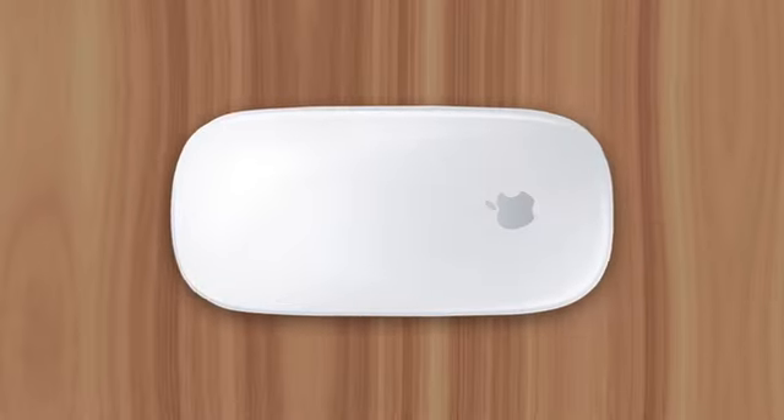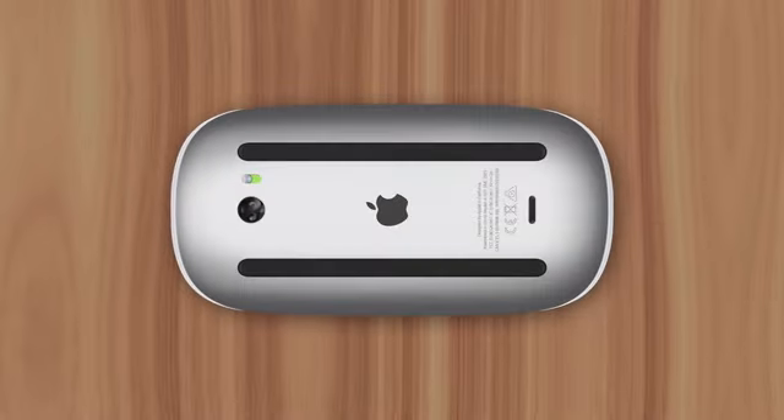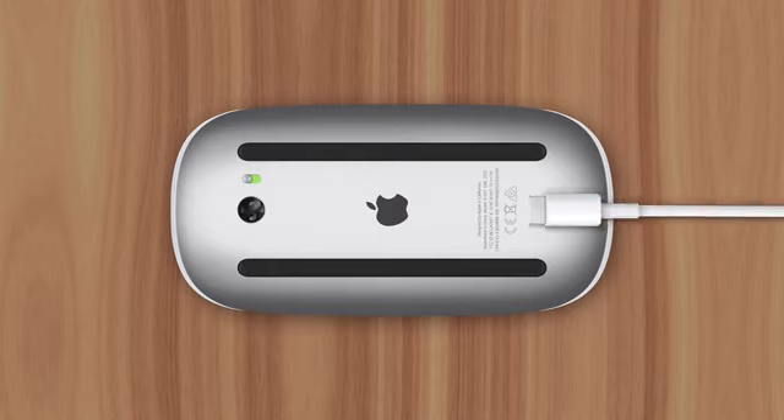Apple's known for making some interesting design decisions, and nowhere is that more clear than with their Magic Mouse, which is powered from the bottom, making it impossible to use while charging. I'll explain why Apple made such a strange decision right now.